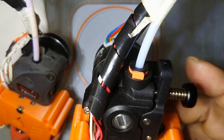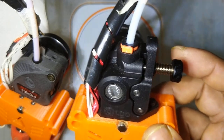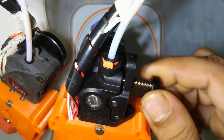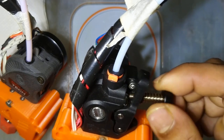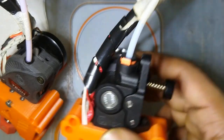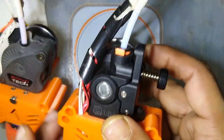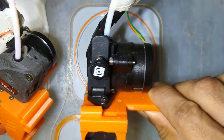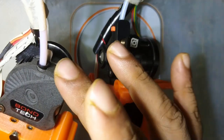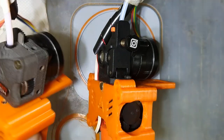One more thing worth mentioning is availability and price. The LDO Orbiter is a bit less expensive compared to the Bondtech LGX. Maybe if Bondtech also went for injection molding instead of SLS printing, they could sell it at the same price since there is not much difference in cost. Also, in India it is very difficult to find these extruders — I was lucky to get them. It is very difficult to find these extruders here in India.